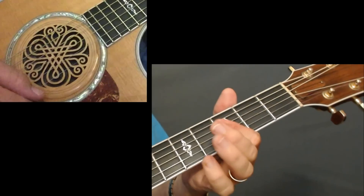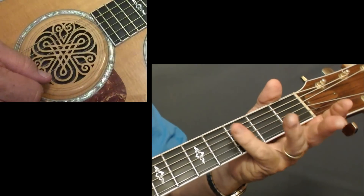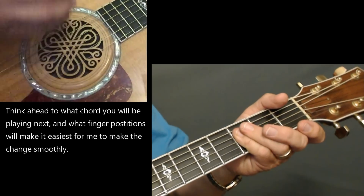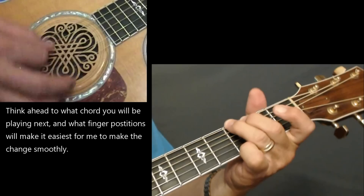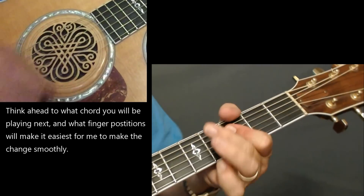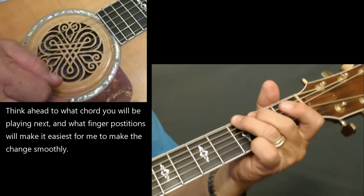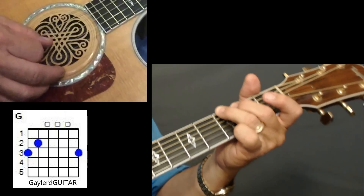Sometimes I'm sliding down real quick and using my pinky to hit that upstroke, because I always like to think ahead about the easiest finger formation to hit the next chords. For me it's easier to go with my pinky to that G. Whatever works for you, just get back to that G real quick.